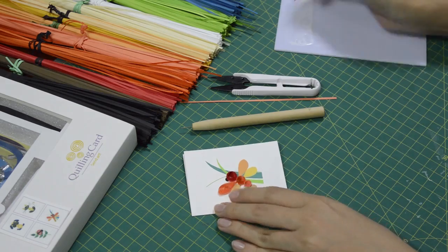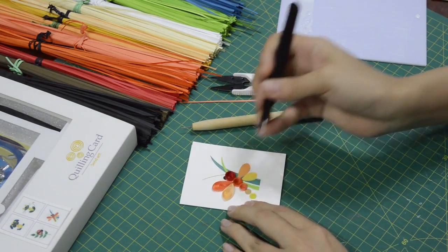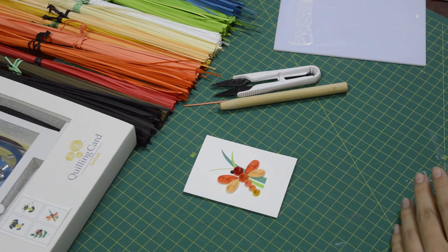Glue them on, and you will repeat the same for the other side. When you repeat the same for the other side, you will have the finished card looking like this.